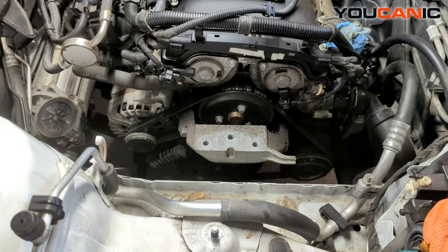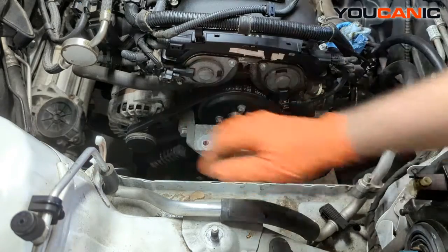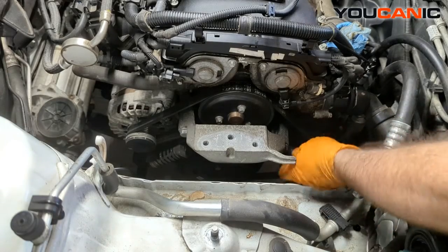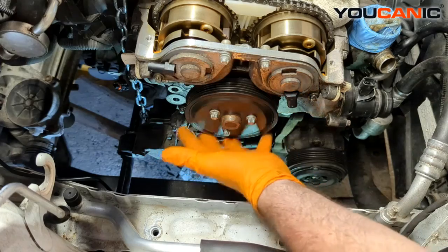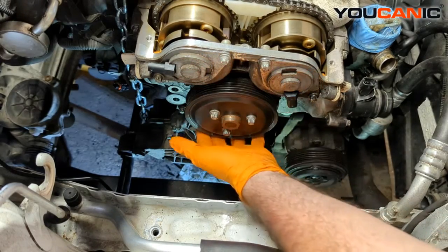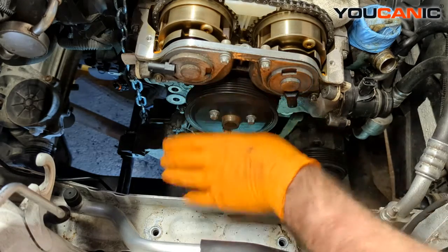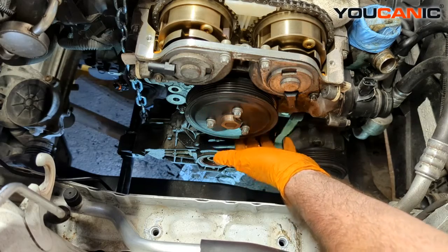We can also do a good inspection of our motor mount here to see whether we need to replace the rubber grommets. If you need to take off that additional portion, that's another three bolts around there — still size 15. There are a couple reasons to remove the motor mount: number one, if you're replacing your serpentine belt, you'll need to remove it to get the belt out.